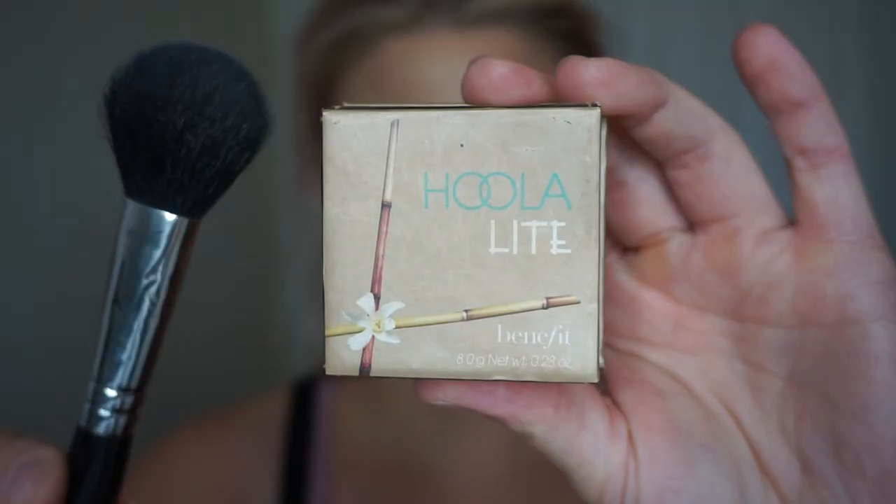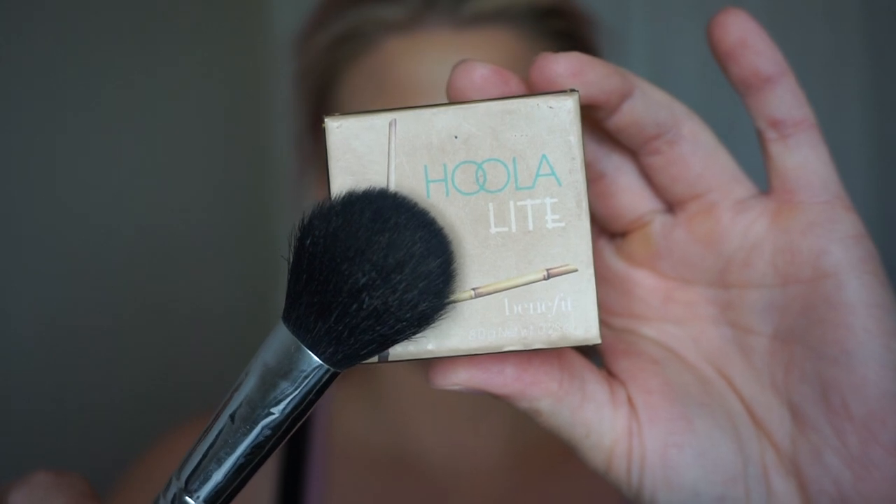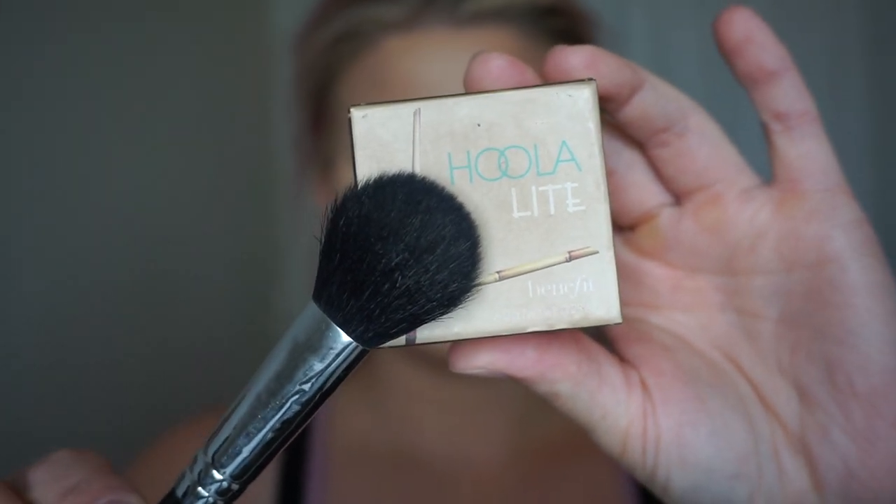I'm now going to apply bronzer over top of that contour. I'm going to be using the Benefit Hoola Light bronzer with a Morphe M105 brush and I'm going to tap any excess off the brush. I'm just going to use really big circular motions to go over that contour to add some warmth to my face and also really diffuse and blend out that contour.